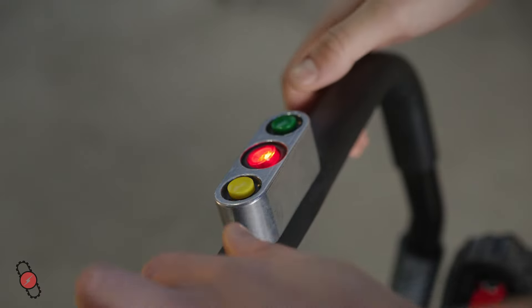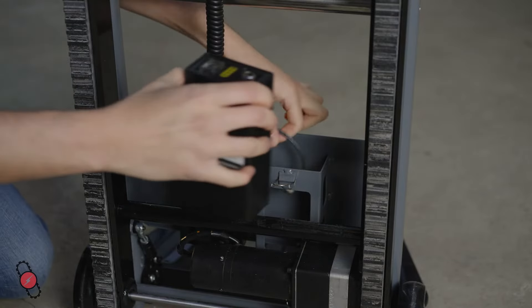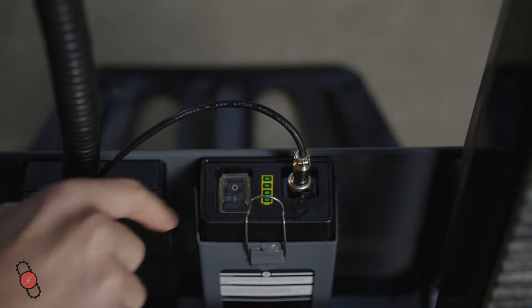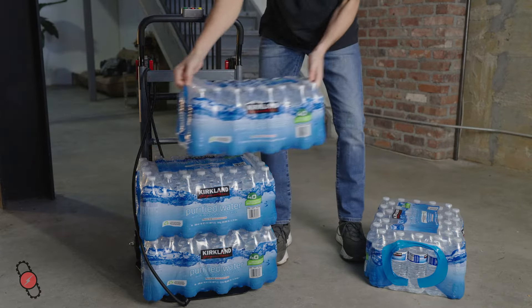The Go also features an intuitive control panel that makes it easy to operate. Powering the Go is a long-lasting removable battery which can last over hundreds of flights of stairs.